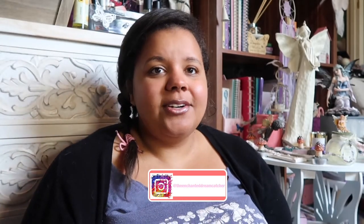Hi dreamweavers, it's me Keisha here at the Enchanted Dreamcatcher, coming at you with a new video. I thought this would be a super fun video — I'm going to be doing one on a dream tin.